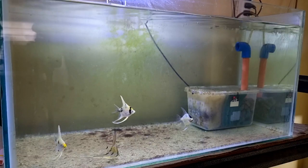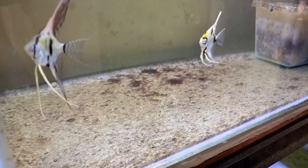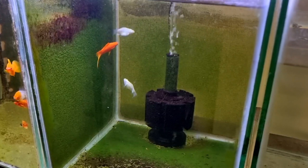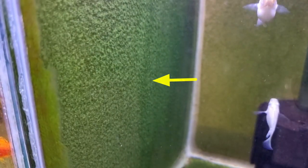After what felt like forever, I finished scraping all the algae in front, but I'm keeping the algae on the other sides of the tank and at the bottom to grow algae on the floor. For example, one of my fish tanks here is already covered with algae, and it looks natural, adding more beauty to the fish tank.